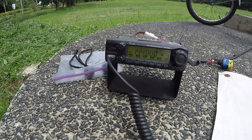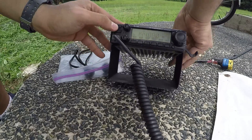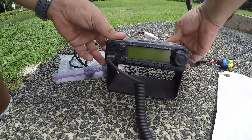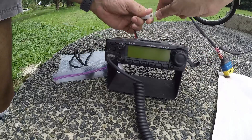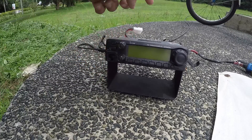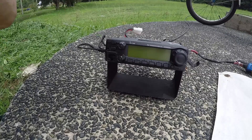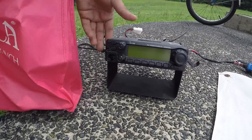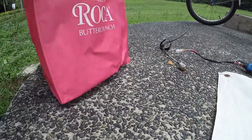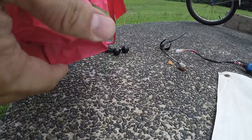This is my radio, my ICOM IC-2300H. It's very easy to disassemble everything — just remove the feed line, remove the power cord, remove the mic. And I just put it in my cloth bag — a nice pink cloth bag so it will be protected. So manly.